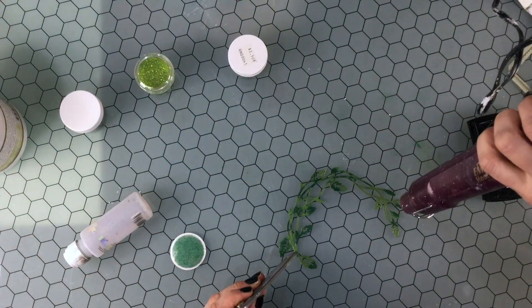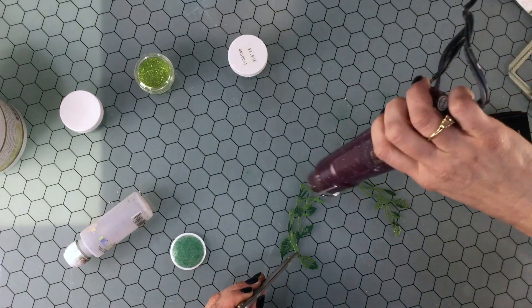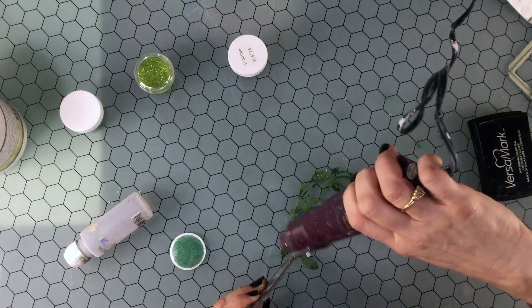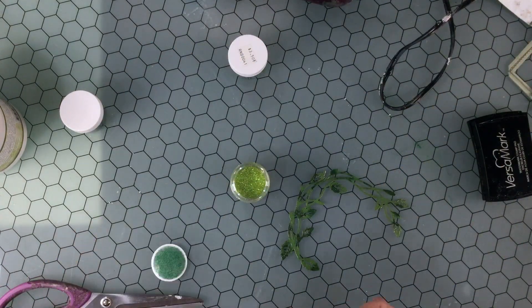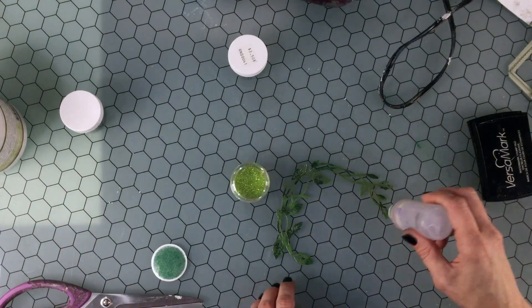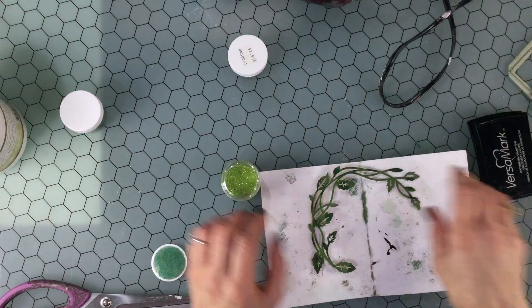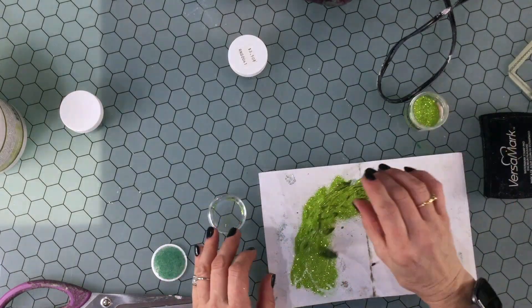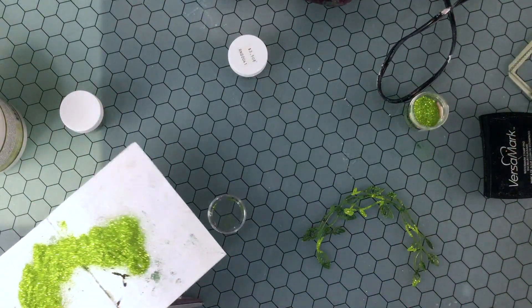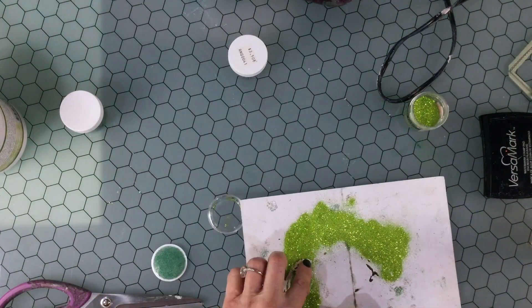Once I had heat embossed that, I added just a few dabs of glue using the dauber rather than the Versamark pad, because it helped me to be able to put the adhesive in just a couple of places. So first I put on touches of the darkest color, and then I went back and put on touches of the lighter color.